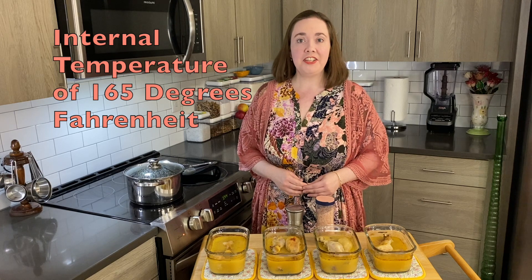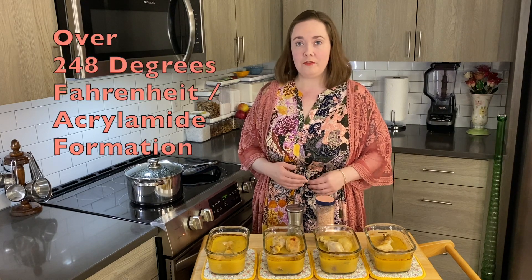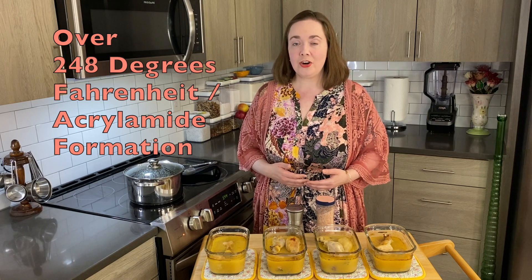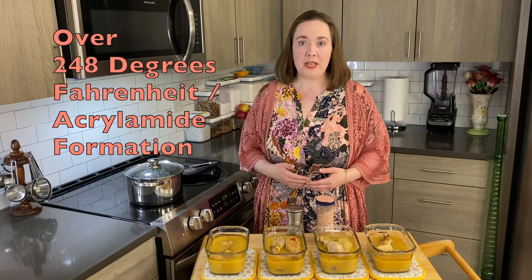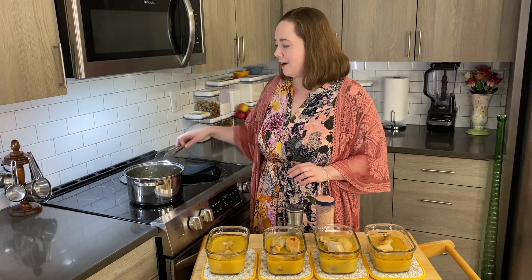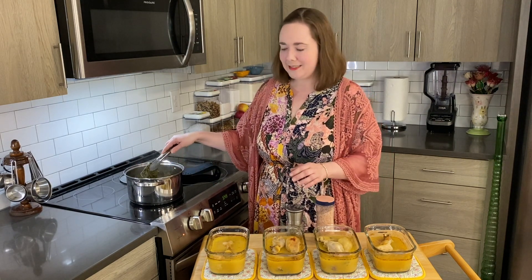Alright, the chicken is done. I have tested it with a food thermometer to make sure that it did reach an internal temperature of 165 degrees to make sure it was thoroughly cooked. But I made sure it did not go over 248 degrees Fahrenheit, because at higher temperatures reactions can occur that result in acrylamide formation, which is a cancer-causing agent. The arugula and green onions have also mixed with the apple cider vinegar and the rosemary and are ready to become the topping to this dish.